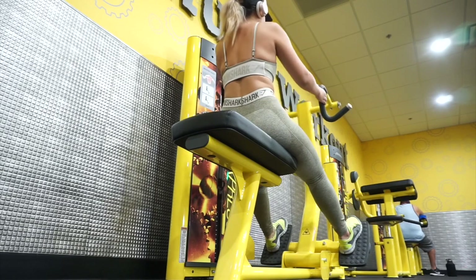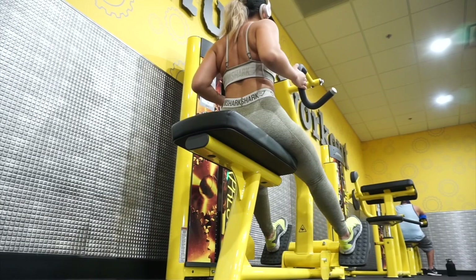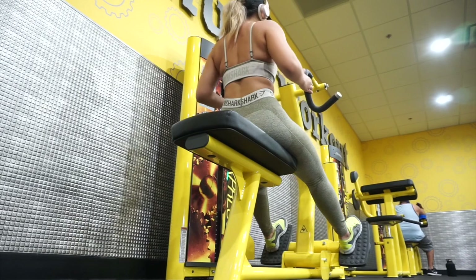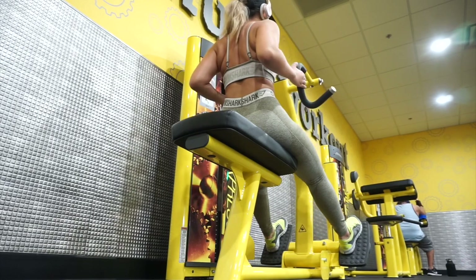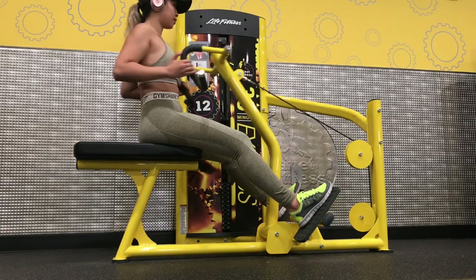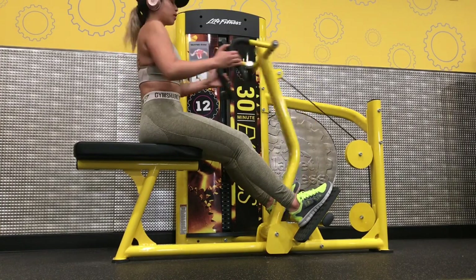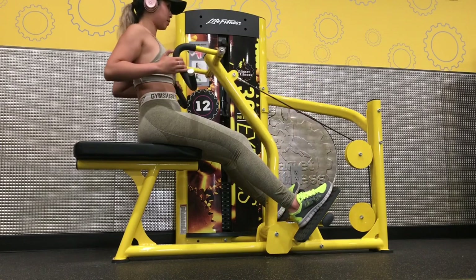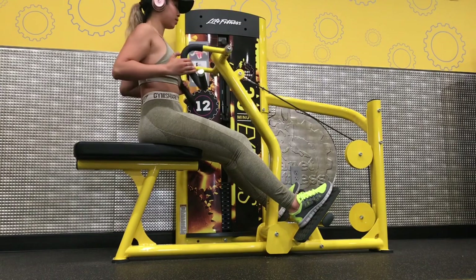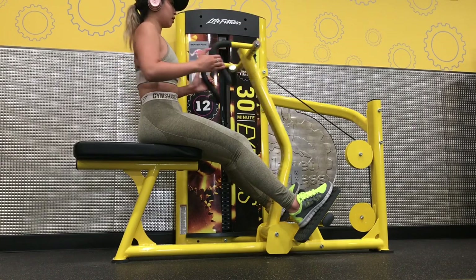I actually like the cable rows instead of the seated cable machine rows I'm doing right now, because with cable rows I feel like you have more of a better range of motion — right here you kind of don't have room to stretch. As I said earlier, be sure not to swing and keep your core tight. That's a big thing — keeping your core tight in all exercises is gonna strengthen your abs, and that's like two-in-one.